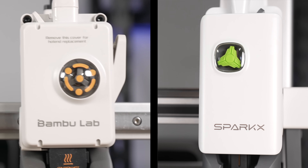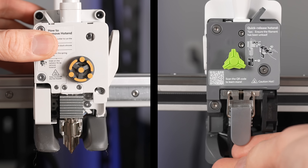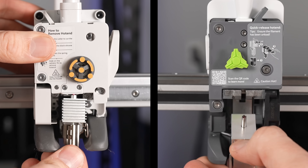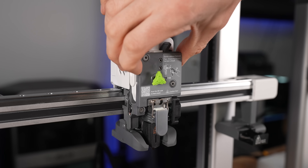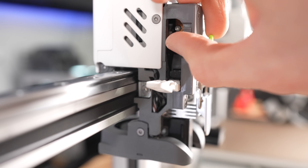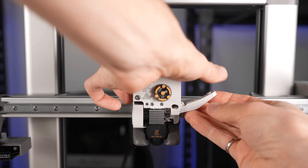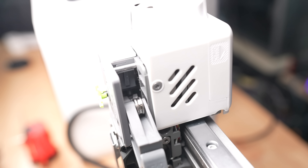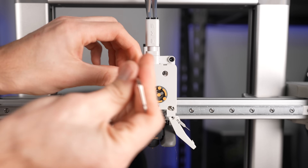Both printheads have an extrusion indicator that rotates to show motion, and both have quick-swap hotends. The design is very similar but not quite identical — the clip system differs slightly between the two. Creality also claims to have a quick-swap cutter blade with easy access for replacement — you can access it without tools just by unlocking a little piece. The A1 requires that you first remove a screw. Creality's printer also provides easy access to the idler door to clear any broken filament at the top of the extruder, whereas the A1 requires significant disassembly to access the extruder gears.